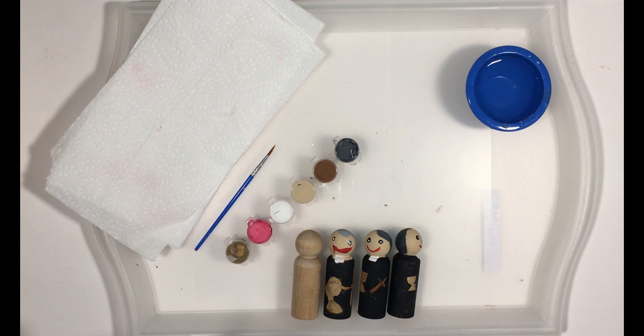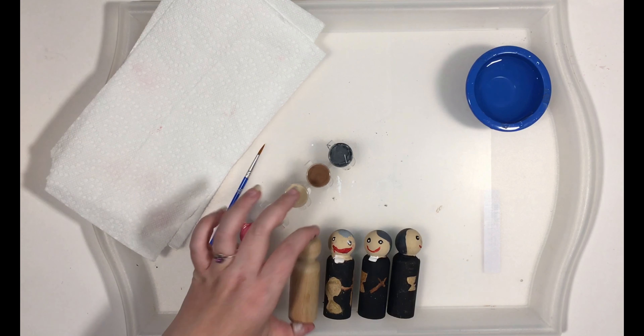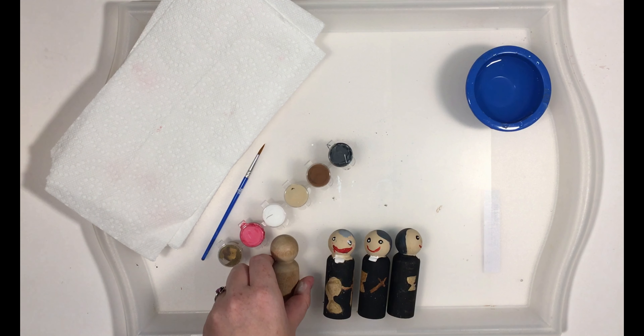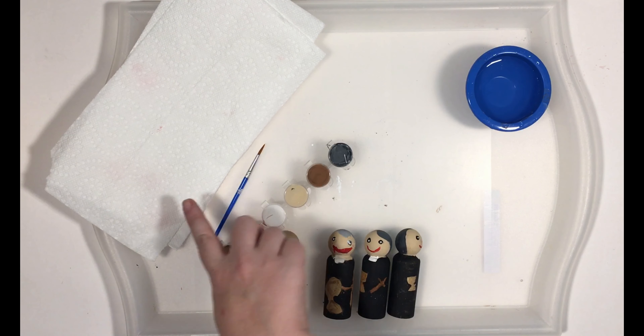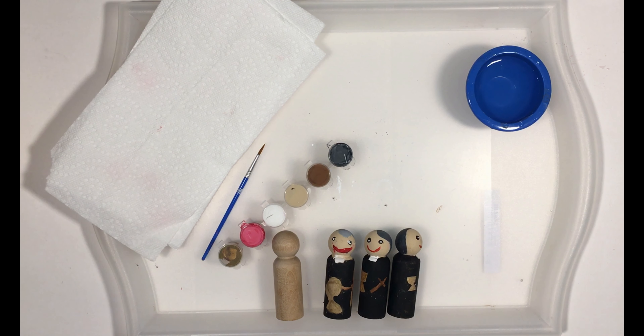The supplies you need from your box are your paintbrush, your paint pot, and your blank male peg doll. I also suggest you have a cup of water, a paper towel, and something to cover your clothes.